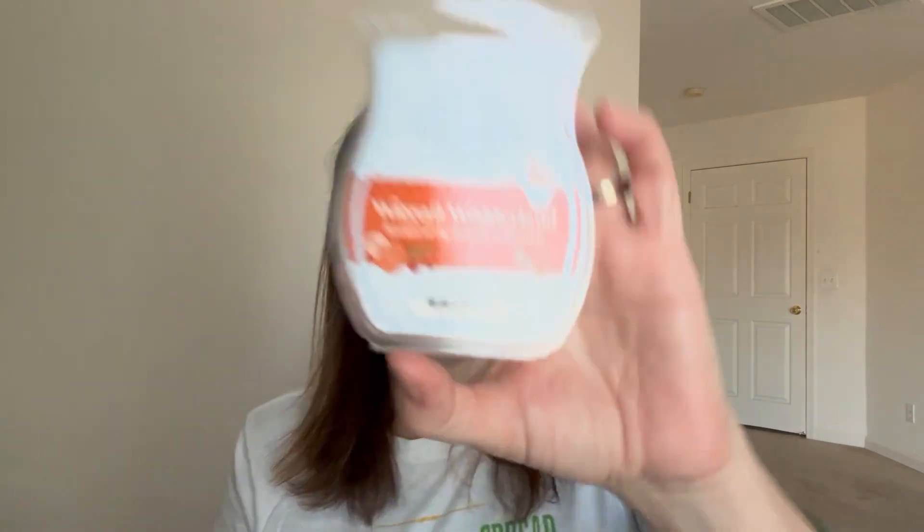My beloved Wassail Wonderland - if you've been with my channel long enough, you know how crazy I am about this scent. This is my all-time favorite Christmas scent. It is in my Scentsy club and will never leave. It's a fresh, juicy, zesty orange with very mild cider spice and just a touch of fir needle. It reminds me of when I was a kid, so I love it so much.